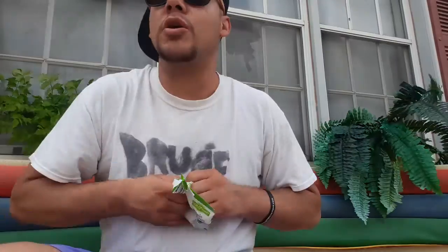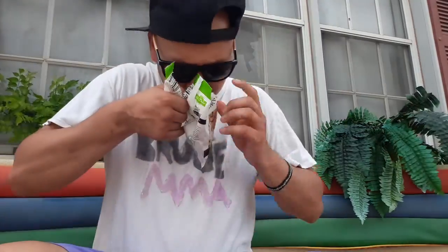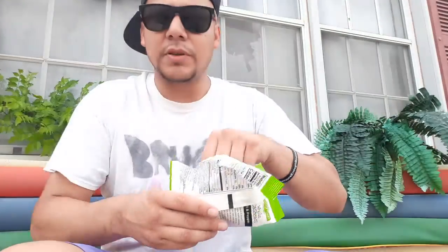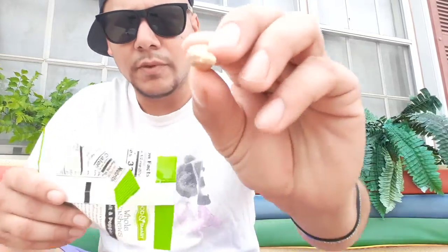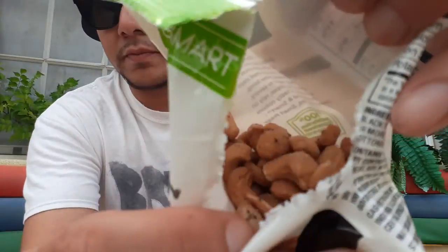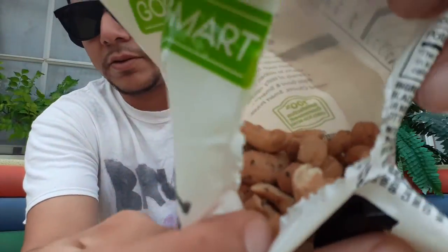Let's see what the Good Smart brand is about. Smells like cashews - I can smell the pepper on it. They're pretty good looking in there.